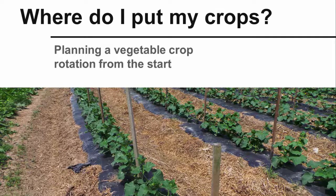Where do I put my crops? Planning a vegetable crop rotation from the start. Maybe you are new to growing vegetable crops, or maybe you've purchased or leased a new farm to expand your current production. In any case, a critical question you are facing is: where do I put my crops? This video outlines the basic steps you can take to plan a vegetable crop rotation from the start.